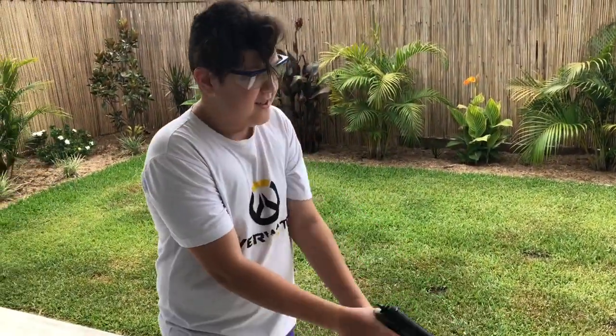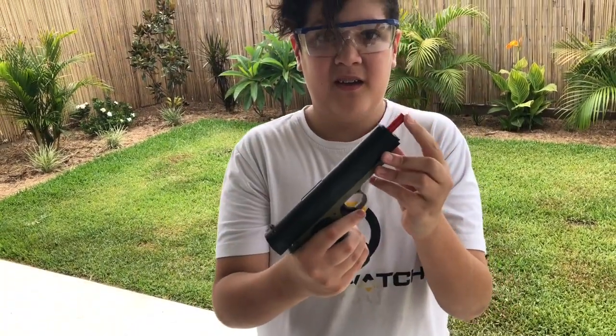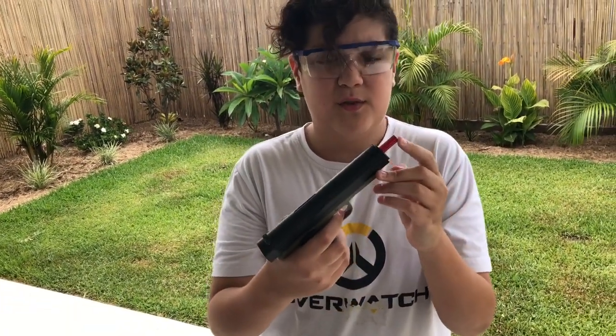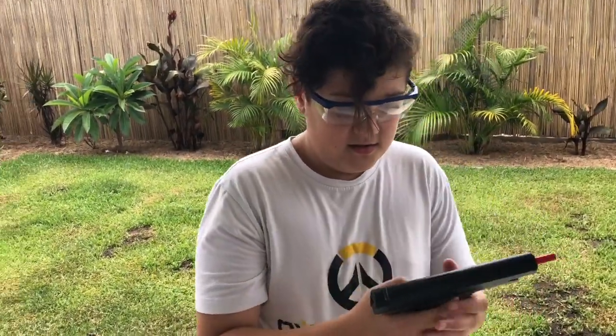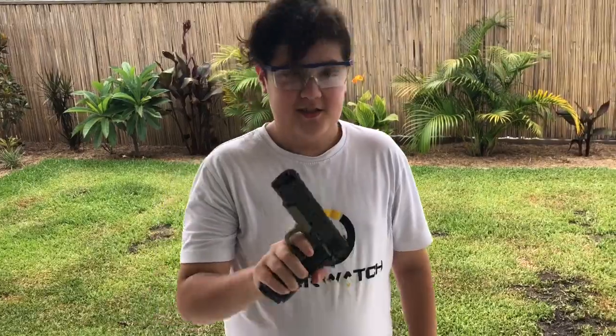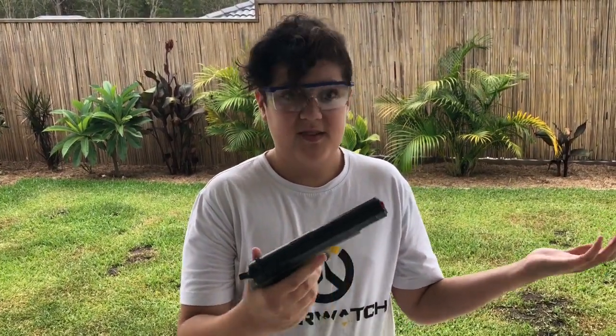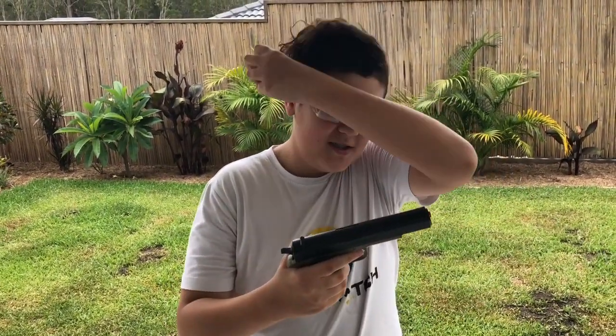What do you reckon, Tom? Nice little pistol. It comes with an aluminium barrel straight off the bat — normally other pistols only come with a cheap plastic barrel, so that's definitely a plus. We'll probably need to put a slightly stronger spring in, but we'll muck around with it. It's a good little pistol, especially if you want to use it as a sidearm. For thirty dollars, I think this is a really good gun.